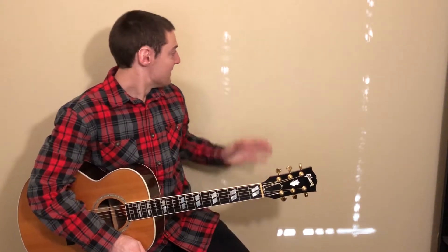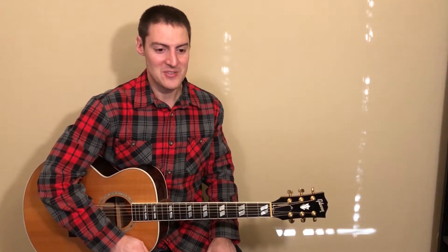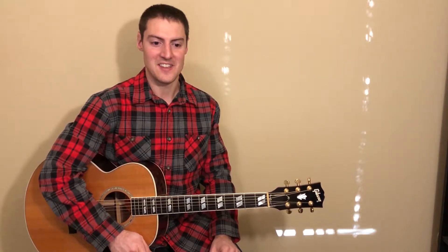We're going to start with the intro and verses of this song. Sorry about all these weird glares on the wall over here — it's sunny out this morning and the sun's just coming in and making a weird pattern on the wall. For the intro and verses we're going to need three chords: G, C, and G over B.